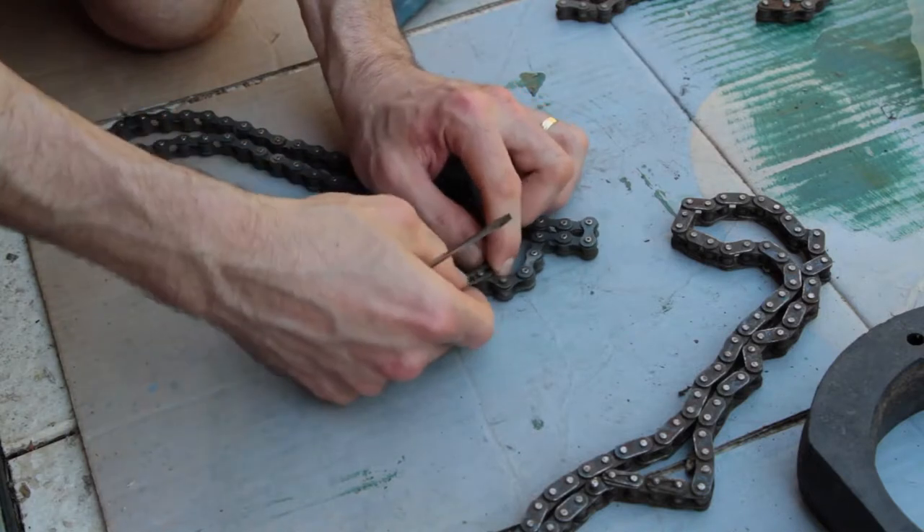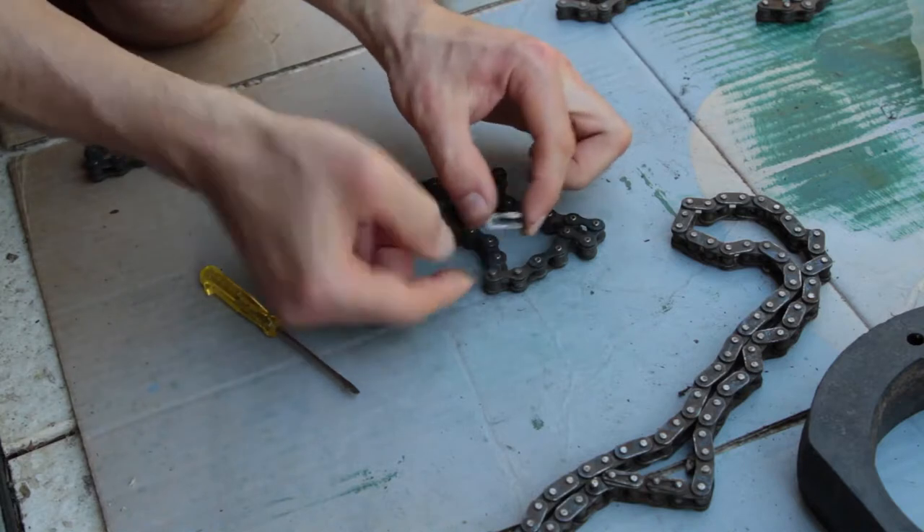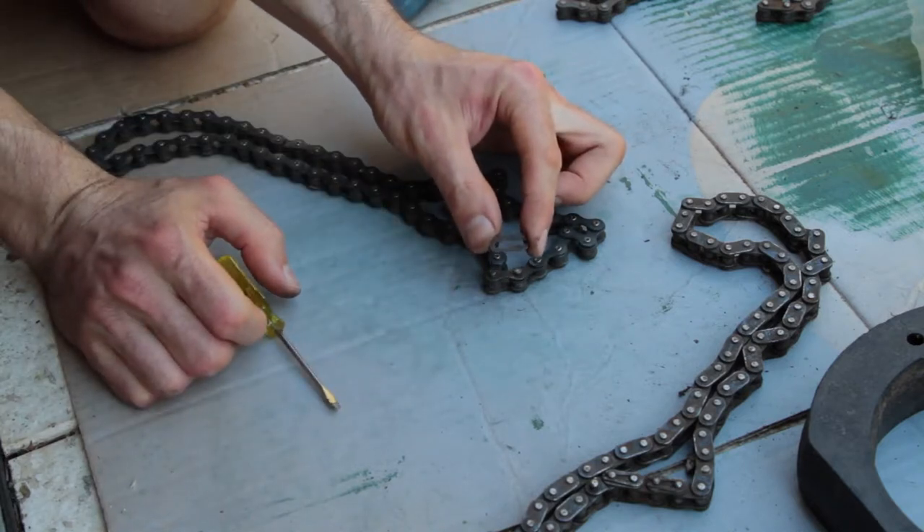There is the section of the chain link that holds it, holds that half in place — just a little clip.